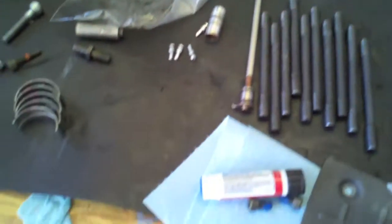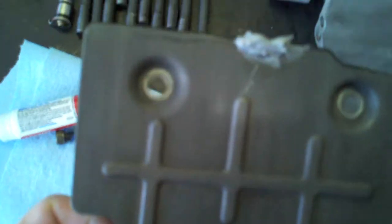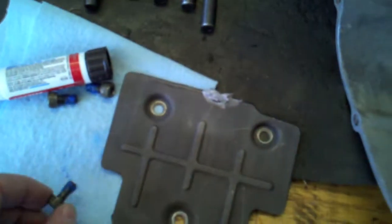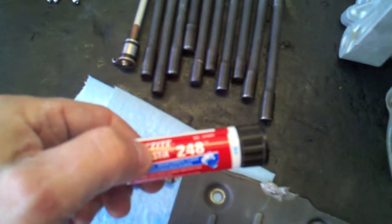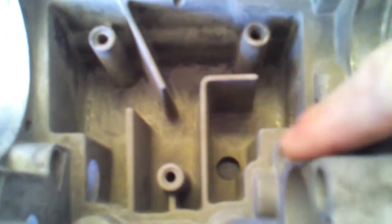First thing I'm going to do is put all these components back into this cylinder. I'll start with the oil baffle plate. I've put a little Permatex Ultra Gray on the top piece because that's what the original had. For the bolts that hold this in, I've got some Loctite Blue 248 — you do not want these bolts coming loose inside your crankcase assembly.